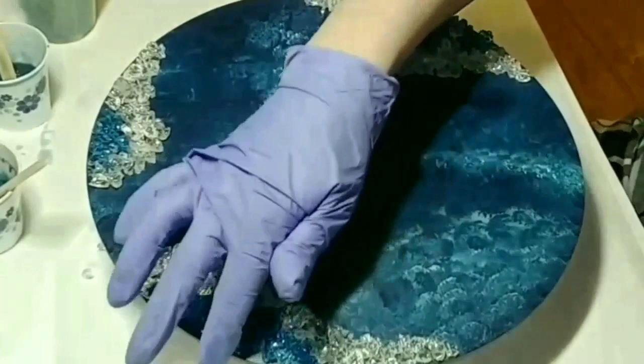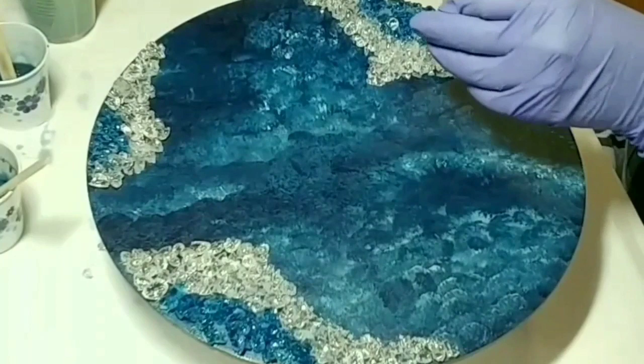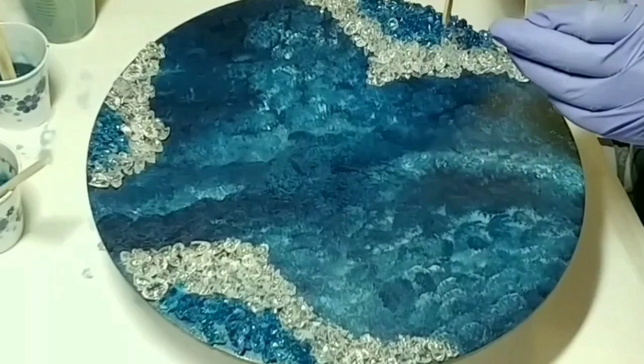Hi everyone, Irene from Renurox here. Today I'm making a video showing you how I made one of my 12-inch resin clocks for a client. She wanted a clock in blues, grays, and silvers.